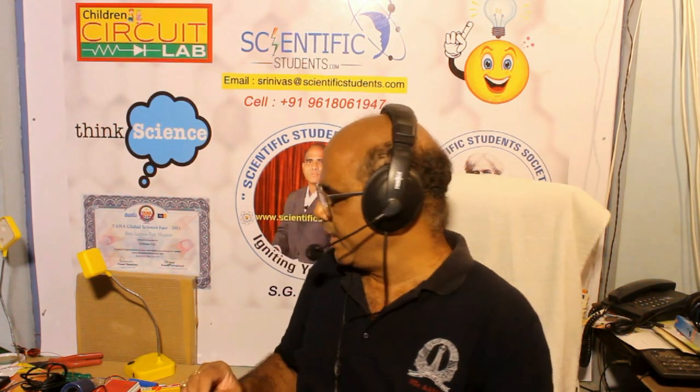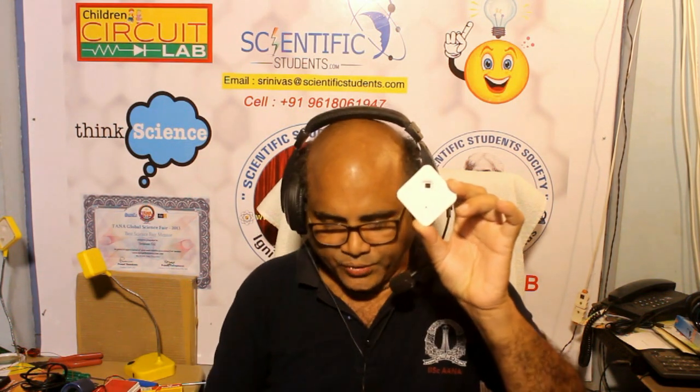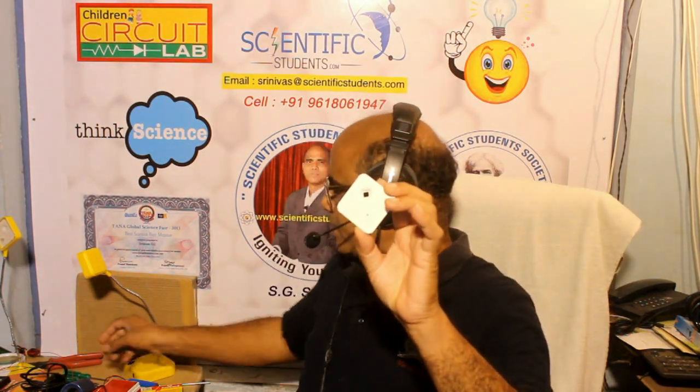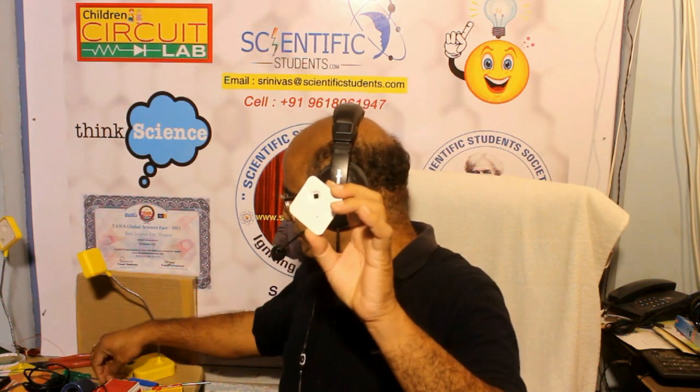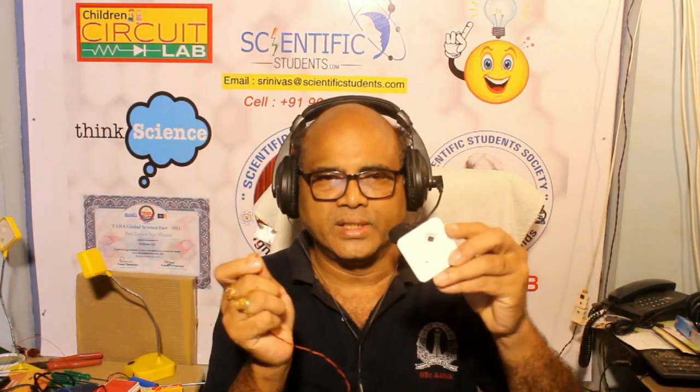The reflector is a very important and essential part because the energy this LED produces has to be reflected all across the place. The LED is almost just 3 mm by 3 mm, and if that one watt of energy is not properly reflected, you don't get the spread of light on your table. So the reflector plays a vital role in our design.